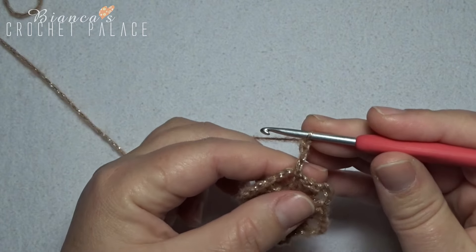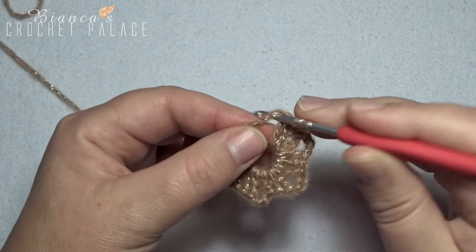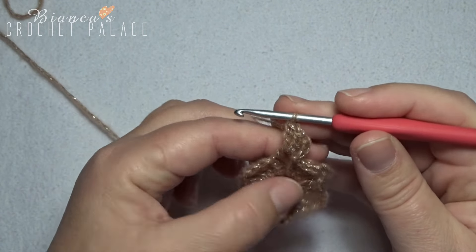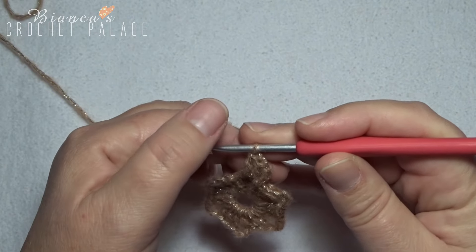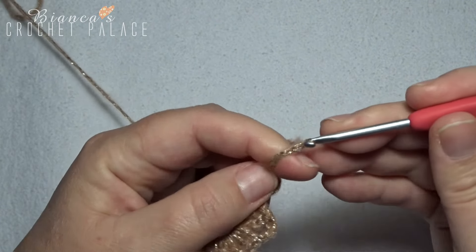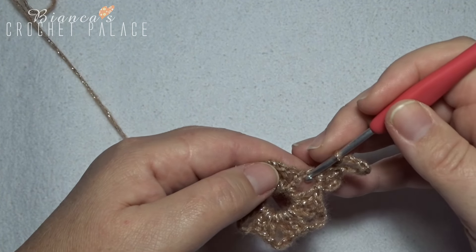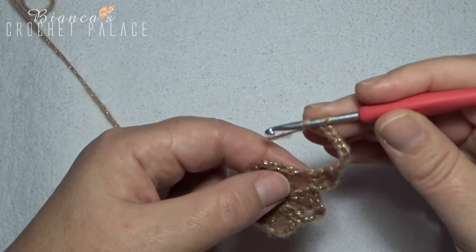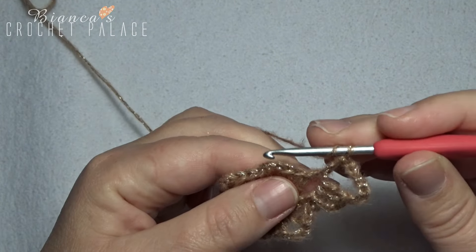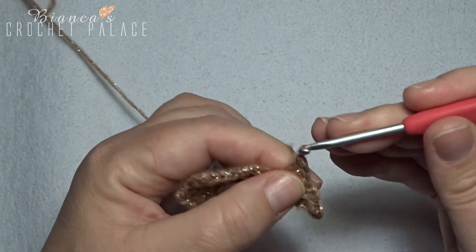This chain 3 counts as a first double crochet. In the same chain 3 space, work 2 double crochets — that's 1 and 2. Now we have 3 double crochets. Make a loop and chain 7: 1, 2, 3, 4, 5, 6, and 7. Now go back to that same chain 3 space and work again 3 double crochets in that space — that's 1, 2, and 3.